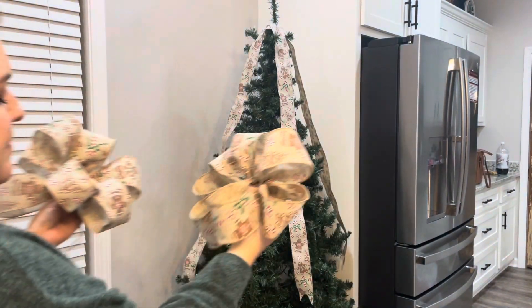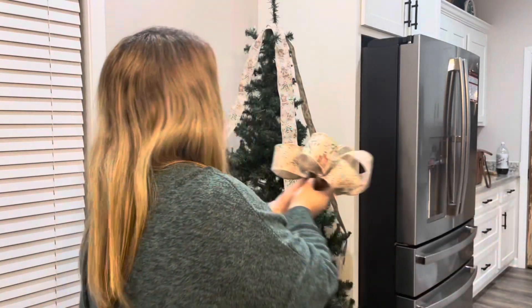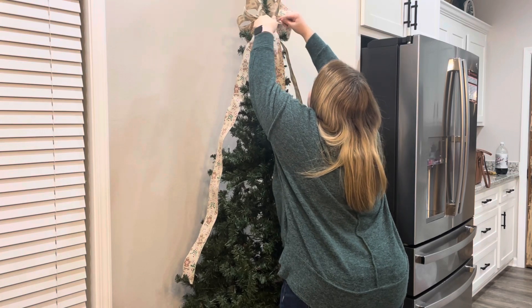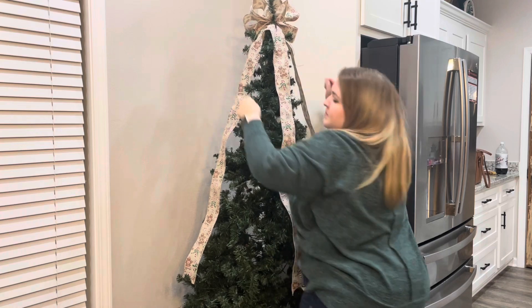This is the bow and it's made from the same ribbon, and there is a little twine piece on either side of it. What you do is take one of the bows and put it on the back of the tree and tie the twine toward the front, and then vice versa for the front of it. So it looks like there's a whole bow on the top of the tree, but it's really just two pieces put together.